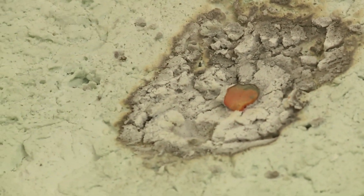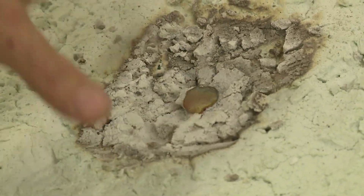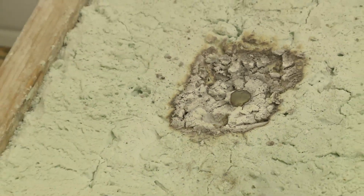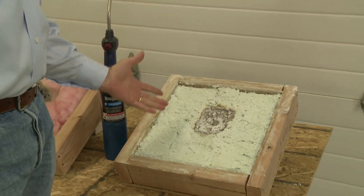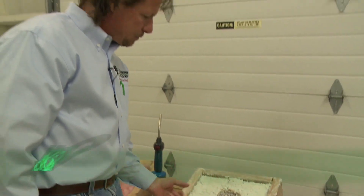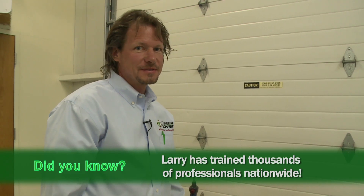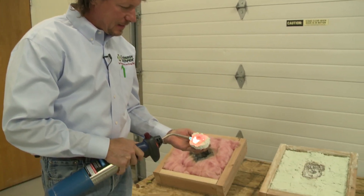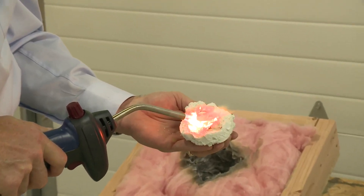As you can see, the penny is melted into a blob and the aircrete is completely unaffected — no holes burned in it, no smoke from it. This is great news: if there was ever a fire in your house or an electrical short in the walls, the fire will not spread through the aircrete. Aircrete is such great insulation that I can hold this sample and blow the flame right at my fingers and don't feel a thing.